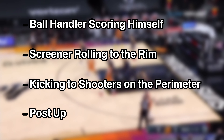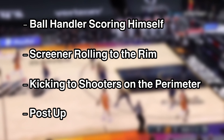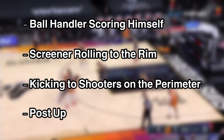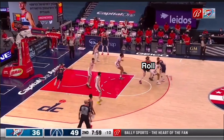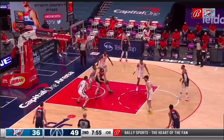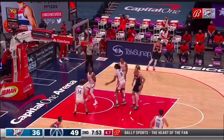However, one of the most overlooked, underused, yet effective concepts to create high percentage scoring opportunities in the pick and roll is the post-up. The pick and roll post-up happens when the screener, usually a big, does not receive the initial pass on his roll, so he turns his roll into a post-up.